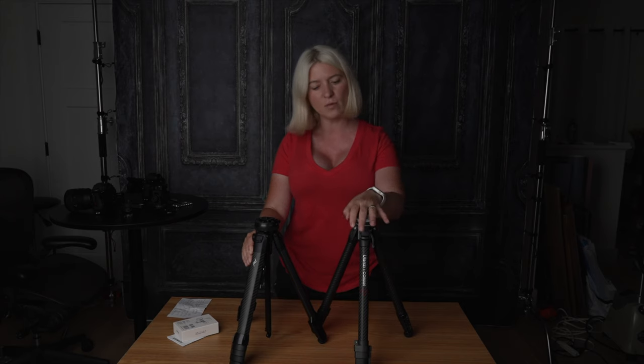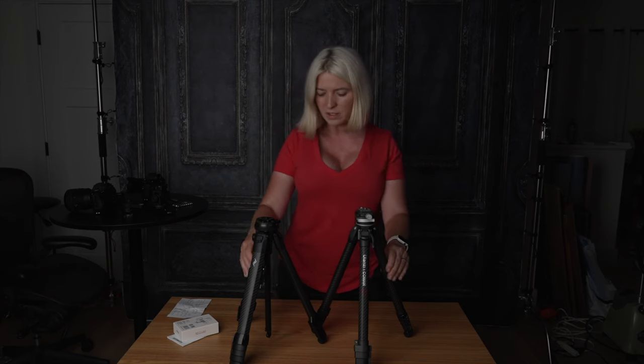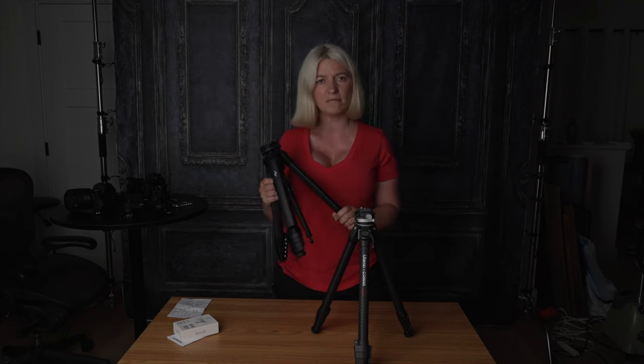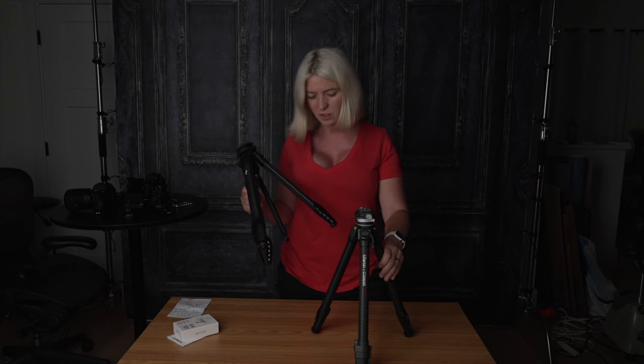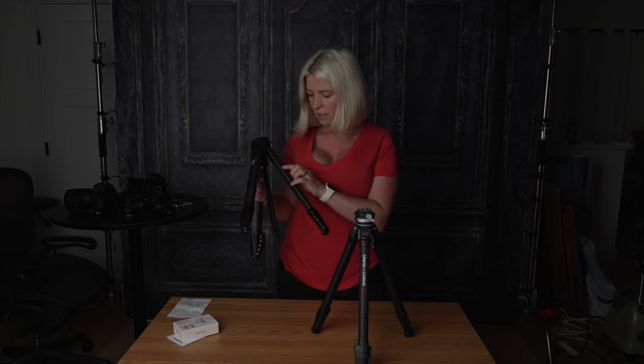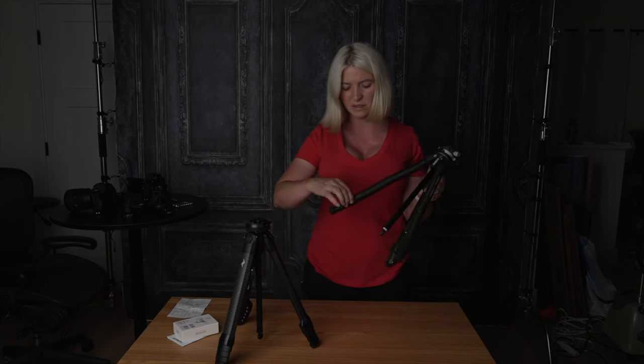At first glance, they look pretty much identical. The Ulanzi one is about one inch taller, but the rest of it — they're both carbon fiber tripods, the look of it is pretty much identical. They even have the same kind of print on the legs and they both have this clasp-kind leg extension.